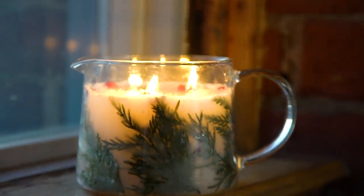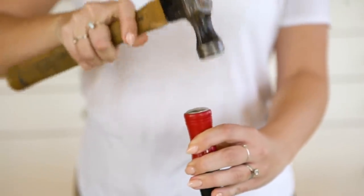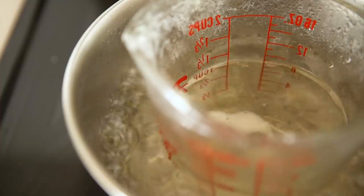Next up, I'm going to show you how to make this gorgeous greenery winter embedded candle that has pine, cedar, and all of your favorite winter things in a candle. Using the same process as the copper candle, melt your wax down in a double boiler or in the oven. For this candle, we're going to be using real cedar sprigs to give that wintery Christmas feel.